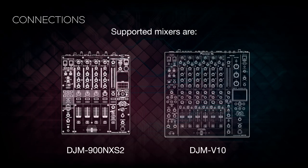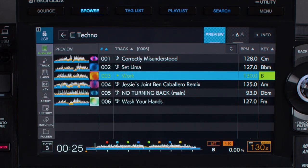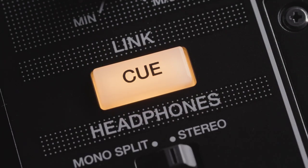The supported mixers are the DJM 900 Nexus 2 and the DJM V10. When using either Touch Preview or Touch Queue, the audio will be routed to Link Queue on the mixer.